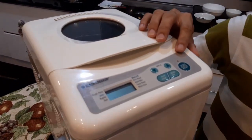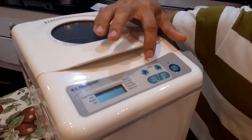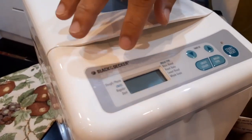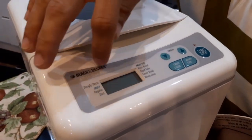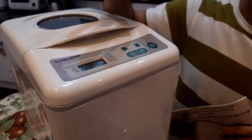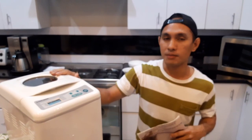Dito po makikita po natin, meron po siyang start and receipt and the timer receipt — yan makikita po natin yan. And then dito po may maliit po siya, parang tawag dito parang screen or monitor. Dyan po natin makikita yung mga numero mamaya. So overall po, mamaya ituturo ko po yan kung paano po gamitin yan.